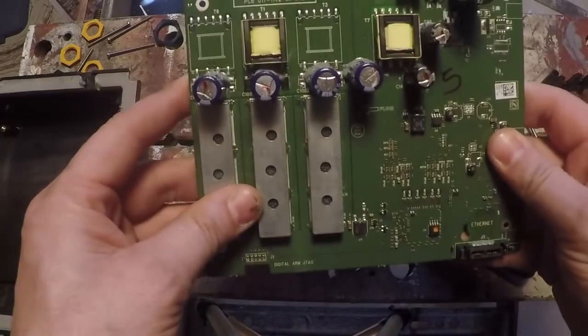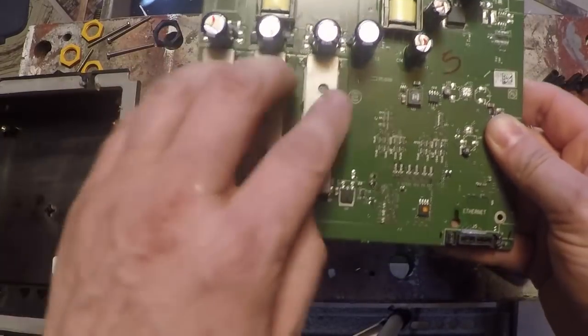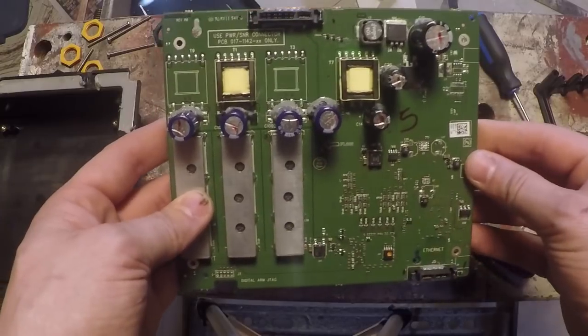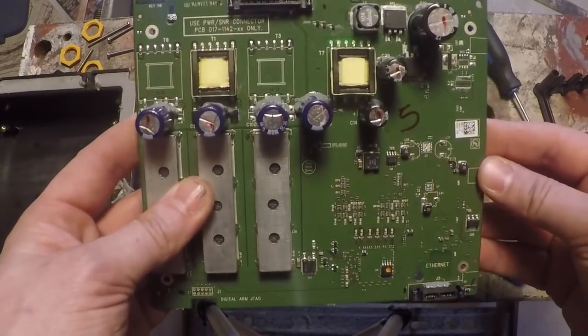So all the information is processed here from the transducer rather than in the unit. This is now built right into the unit on newer models, so you no longer need this box. Eventually in this series I will take apart an HDS Gen 3 unit or a Carbon unit and you'll see exactly what all that stuff looks like there.